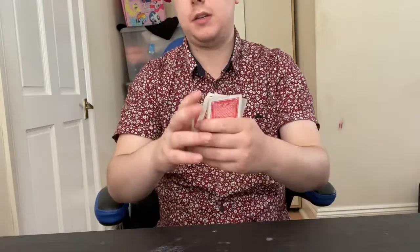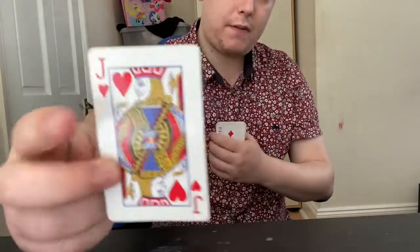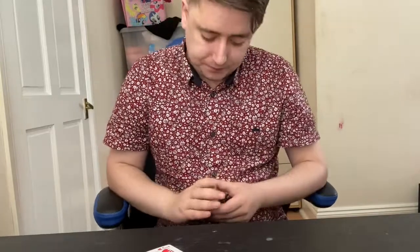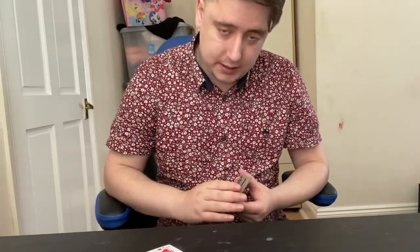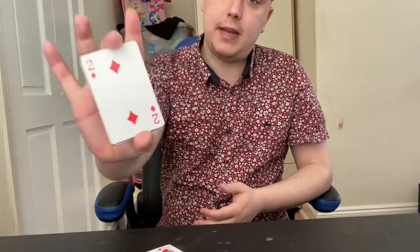They'll take the jack of hearts — obviously you won't know what it is. As they're looking at their card and memorizing it — in this case it's the jack of hearts — all you're doing is having a sneaky peek at the bottom card, which in this case is the two of diamonds. That is going to be your key card.